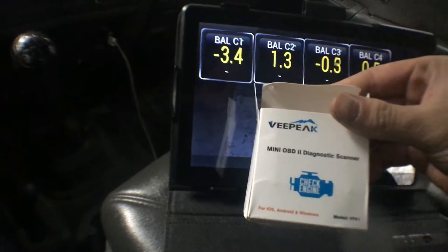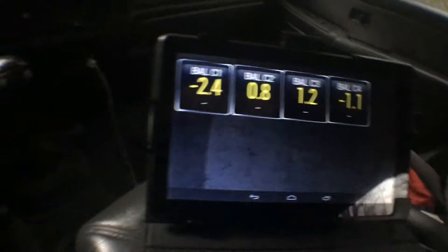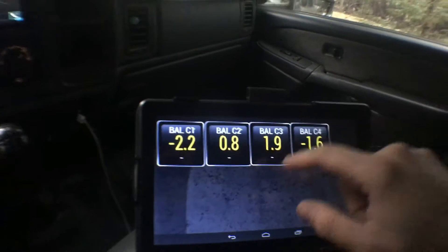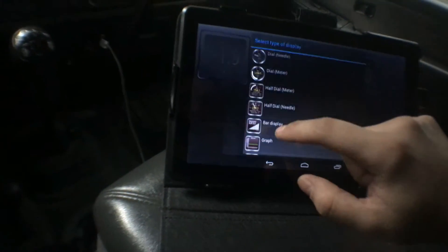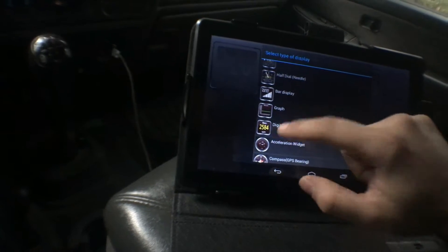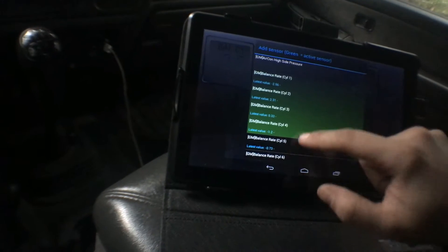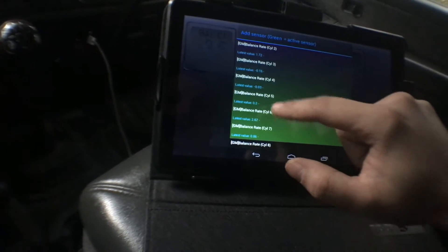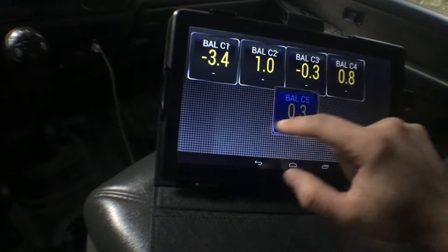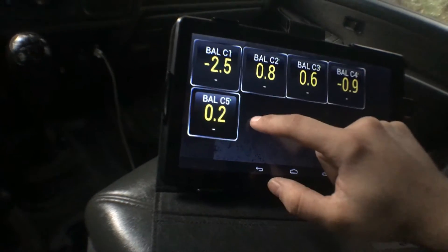This is a Vispeak OBD2 reader I got off Amazon — that's plugged in down there. So what we're doing is setting up our current balance rates. This is cylinder 1, 2, 3, and 4. We're going to go ahead and add a display — digital display. Go down until you see balance rates. All the green ones are available. If you wait long enough these will pop up and show green. We'll go cylinder 5, set up medium, because that's what the rest of them are. I'm just setting up my own preference for my own dashboard — you can do whatever you'd like.